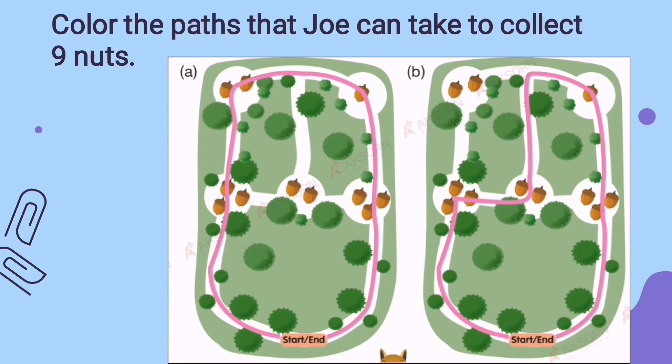For letter B, we're going to start from 3: 1, 2, 3. Then go to 1, 2. Then 1. And the last path we have is 3. Altogether, Joey collected 9 nuts.